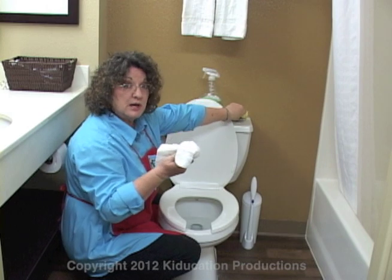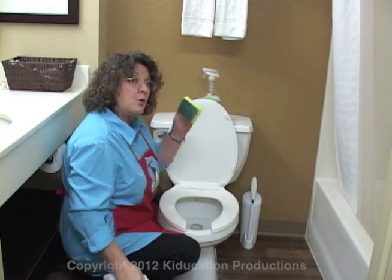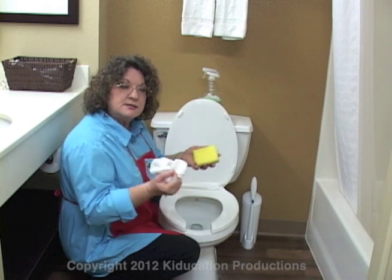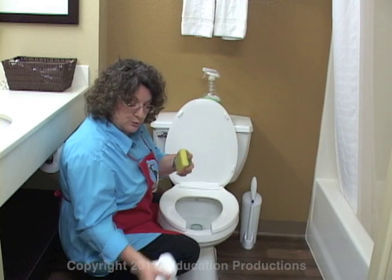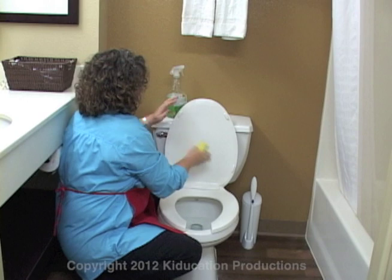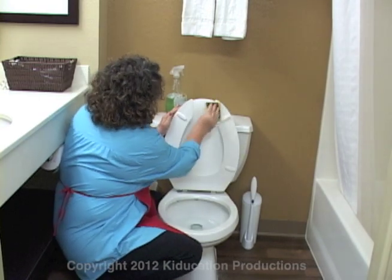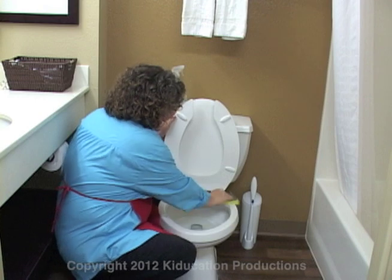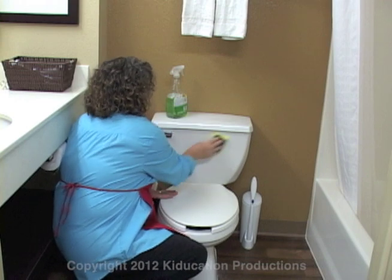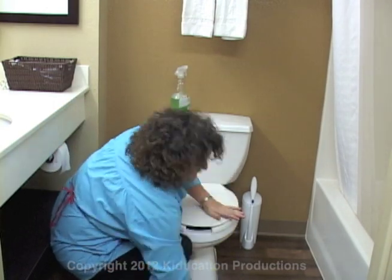I use either old washcloths that I'm going to be throwing into the washer, or my sponge, which later I'm going to put into the dishwasher and the microwave to disinfect it again — either way will work. Use your spray, spray the seat, wash down the seat, lift it up, wash underneath, wash the rim of the toilet, then put it all down. Get the tank and the top of the tank, and then make sure you get all the underside, all the way down to the ground.